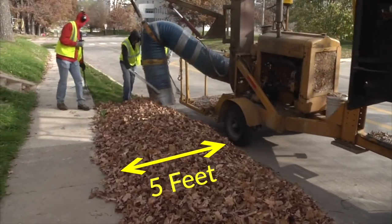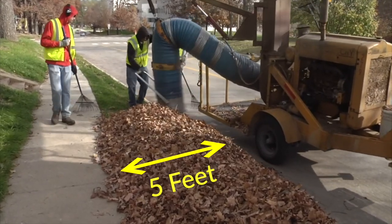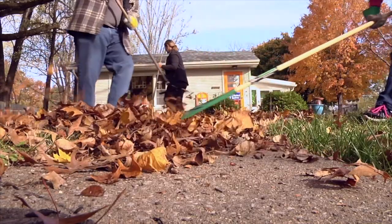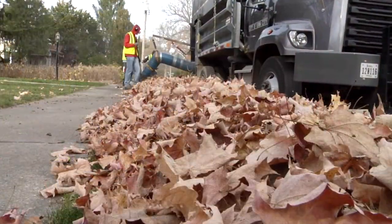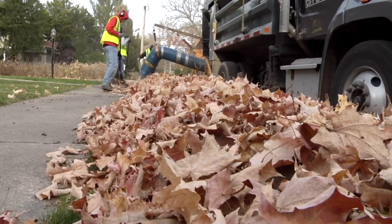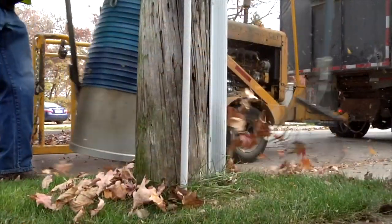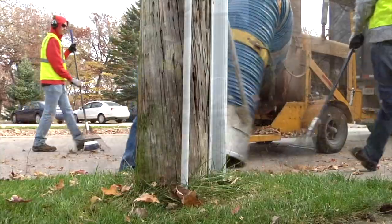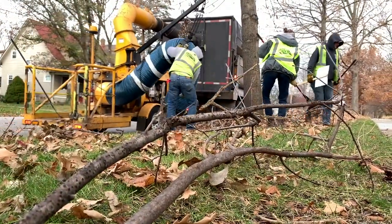Keep leaves within five feet of the curb to ensure the hose can reach them. Don't rake leaves into the streets, as they may be washed into the storm sewer and cause flooding. If you can, try to place them in bigger piles. The minimum size for one pile should be the equivalent of one paper yard waste bag. Avoid placing them around obstacles like mailboxes or utility boxes, and there should be no large branches or sticks in your piles.